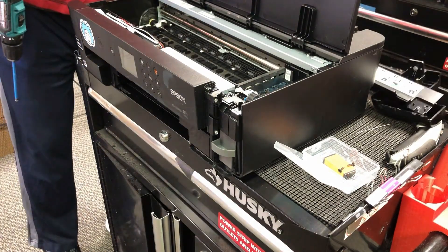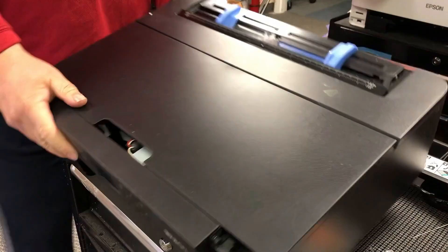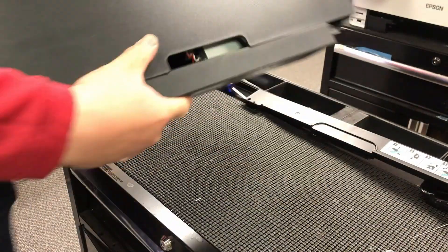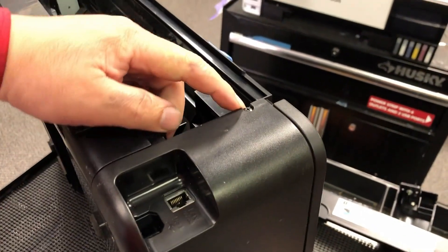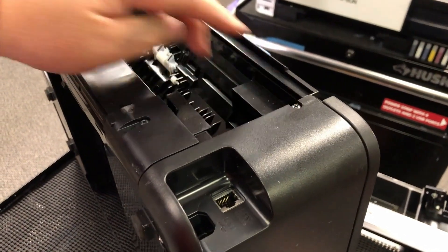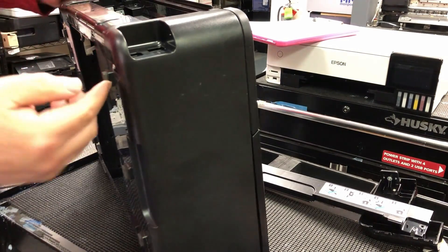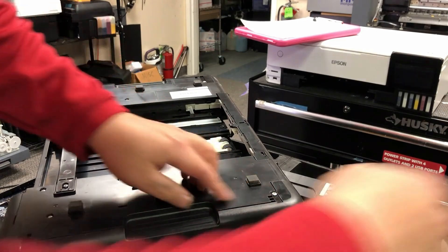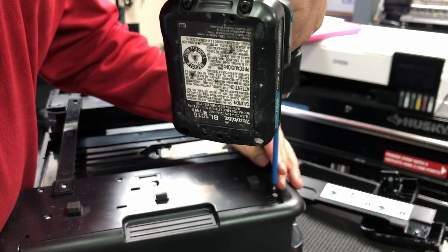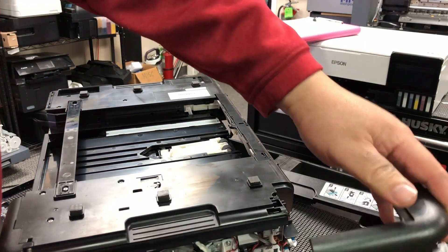Next, because the mainboard is on the left, we're going to remove the left housing. Step three: we're going to remove two screws. The first screw — look at the back of the printer, there's one screw straight in the back on top. You can also remove this screw here, which we'll remove later. For the second screw, there's one on the back bottom. Remove it and you can slide the left housing right off — just slide this way and take it off.